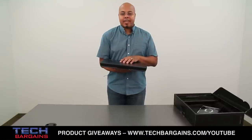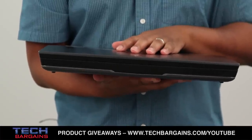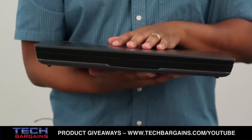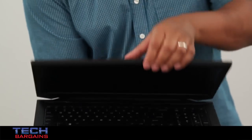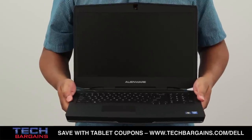The Alienware 17 is powered by a fourth-generation Intel Core i7. It comes with 8GB of RAM and is supplemented by an NVIDIA GeForce GTX 765M video card with 2GB of graphical memory. It also has a 750GB hard drive spinning at 7200 RPM, and all content is displayed on the 17.3-inch WLED HD Plus display with a native resolution of 1600x900.